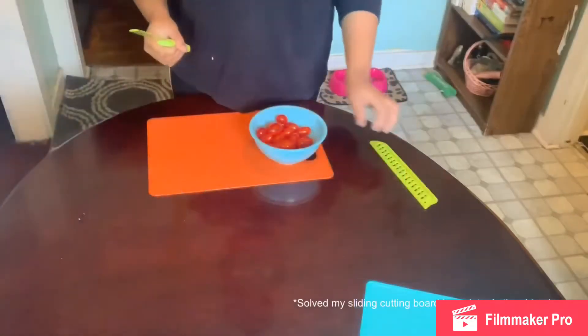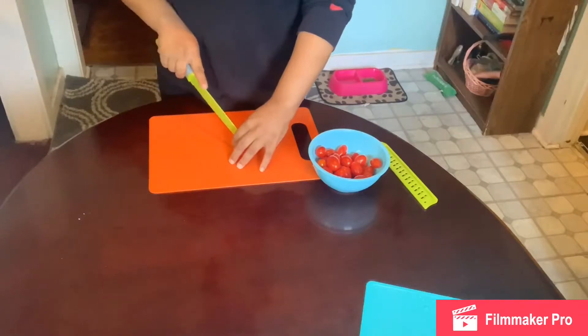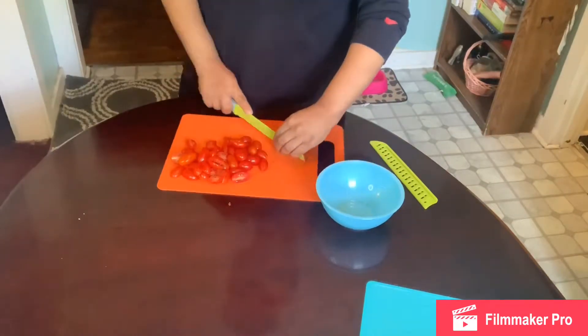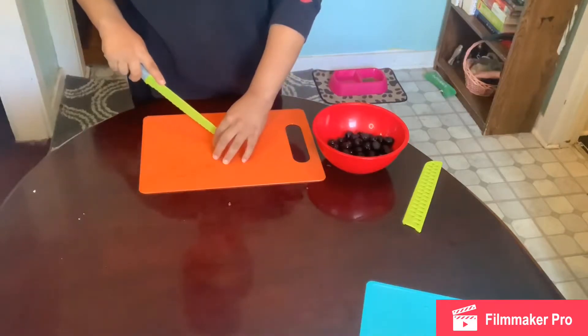I'm going to use a serrated knife instead of the chef's knife. I'm going to be halving the tomatoes — just cutting them in half. I think it will be best to use a serrated knife to cut these.